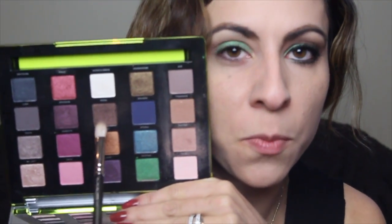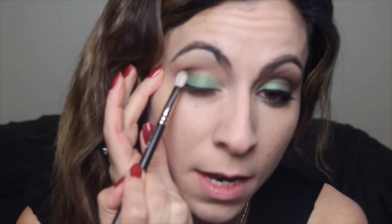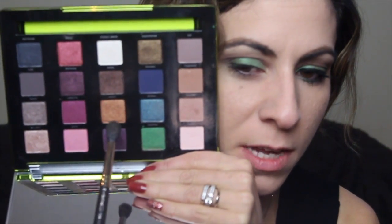We're going to go in with this dark brown color and place that in the outer corner, then slightly bring it into the crease. Pack in the color first and then blend, and then bring it all the way to the other corner. Whatever is left on the brush, just blend that green into the brown a little bit. If you lose a little bit of the green, you can go back in and add more. Now I'm going to take MAC 224 and go in with this golden copper shade called Lucky — just putting a little bit in the crease and blending those colors together.